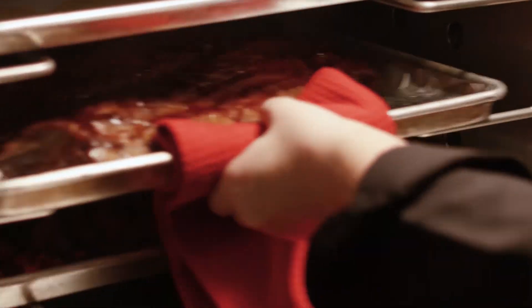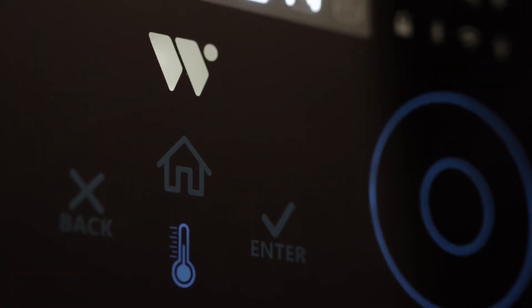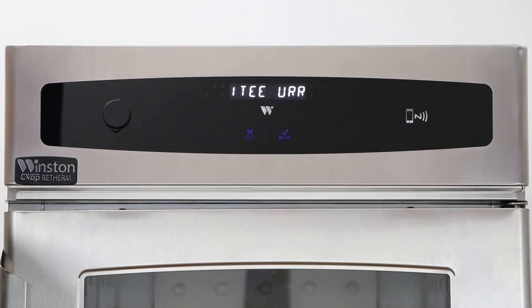RTV ovens are often compared to combis, but are more flexible and don't come with higher cost and a demanding maintenance schedule. Also offering wireless connectivity, Winston RTV units have a number of available options and accessories.